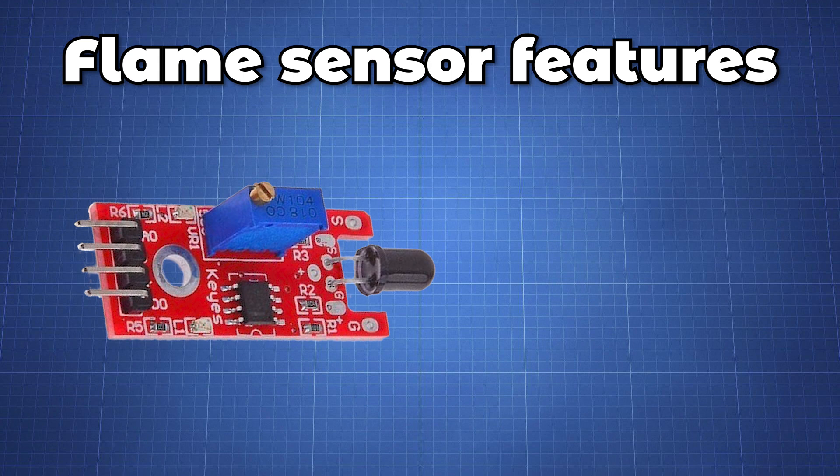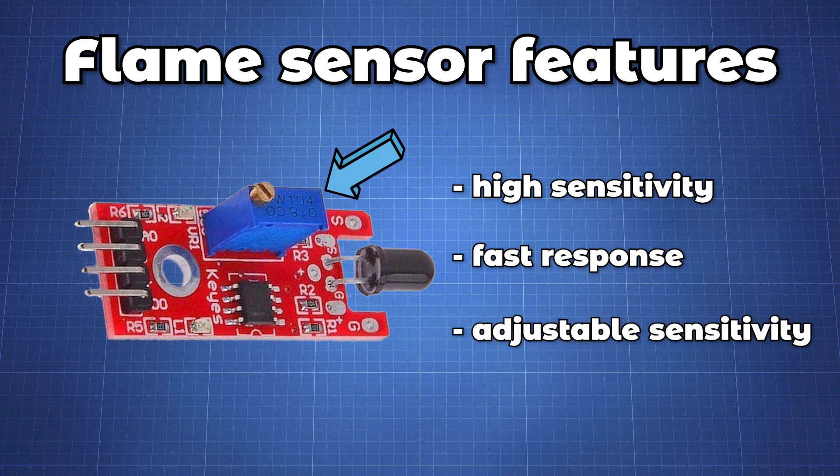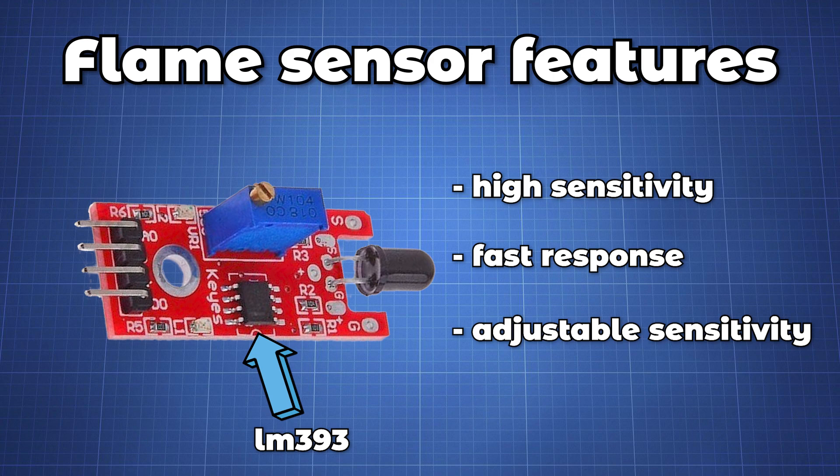Features that make this module great include high photo sensitivity, fast response time, and adjustable sensitivity through the onboard resistor to control the gain of the onboard LM393 amplifier IC.